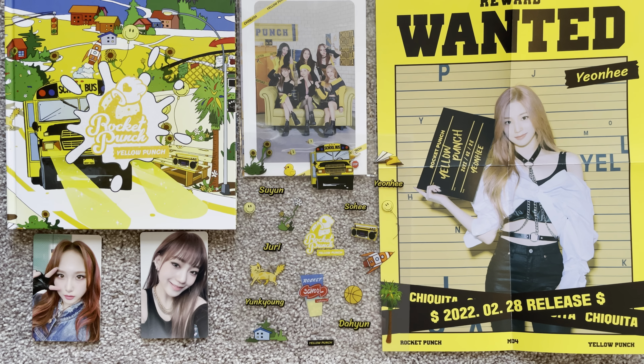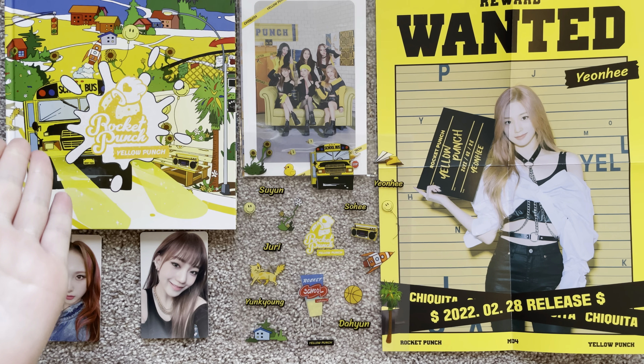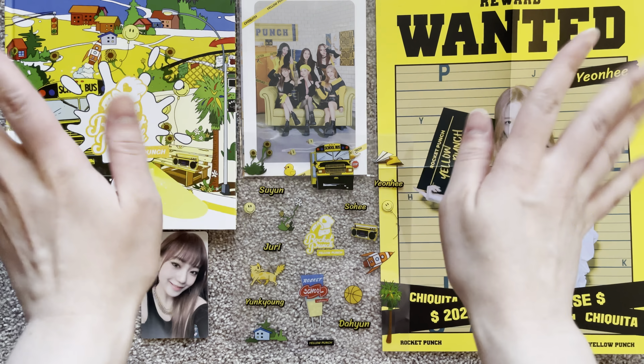Thank you for watching me unbox Rocket Punch's Yellow Punch. Subscribe if you want, like if you want, and yeah — bye!